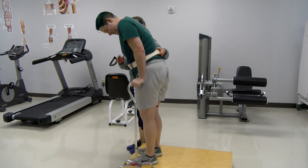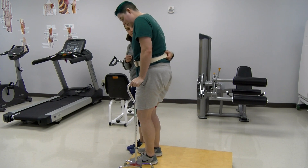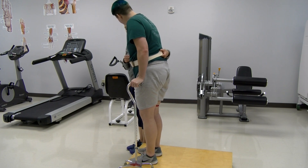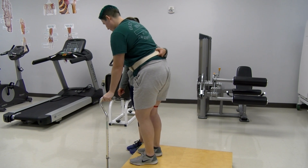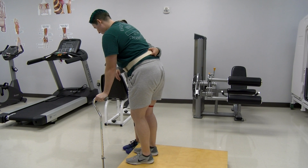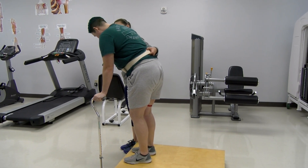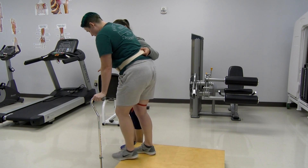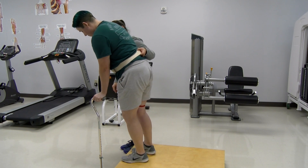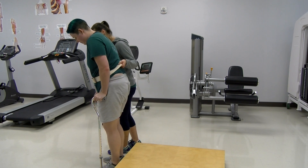Okay, coming down — try not to lean forward too much. What would go down first? The cane — yes, go ahead and put that down and keep it close to the curb. Then what was the saying? 'Down with the bad' — or weak. So you're going to step down with that right leg. Really brace yourself on that cane. Good job — it's okay, we're working on getting you stronger.